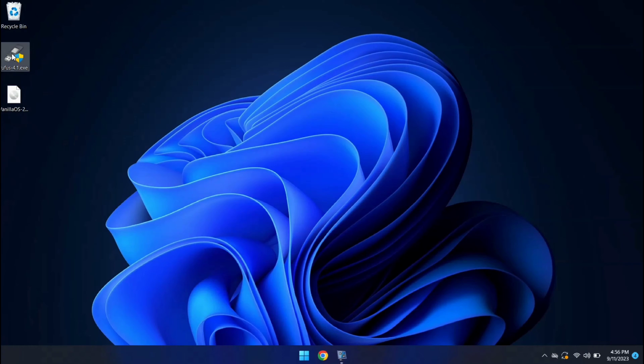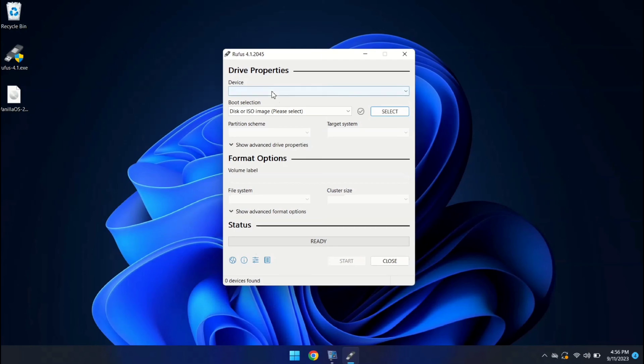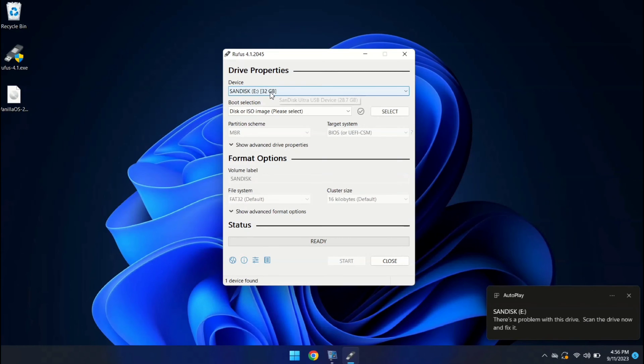Let me open Rufus. Make sure you have connected your USB drive and please ensure it's empty, because this process will erase all your data. Let me connect my USB drive first. My USB drive is connected.